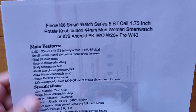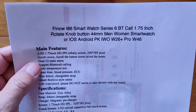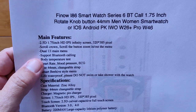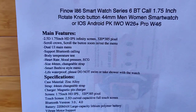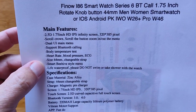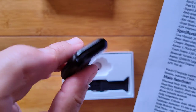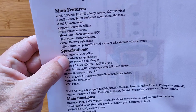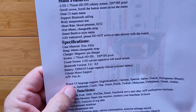Let's dive into it. It's got the screen we just told you about, a scrolling crown. Dual user interface, main menu, Bluetooth calling, body temperature test, heart rate, blood pressure, ECG. There's the size of the strap — it's the Apple style of strap. We've got zinc alloy, magnetic pin charger on this one, 220 milliamp hour battery, and multiple language support.